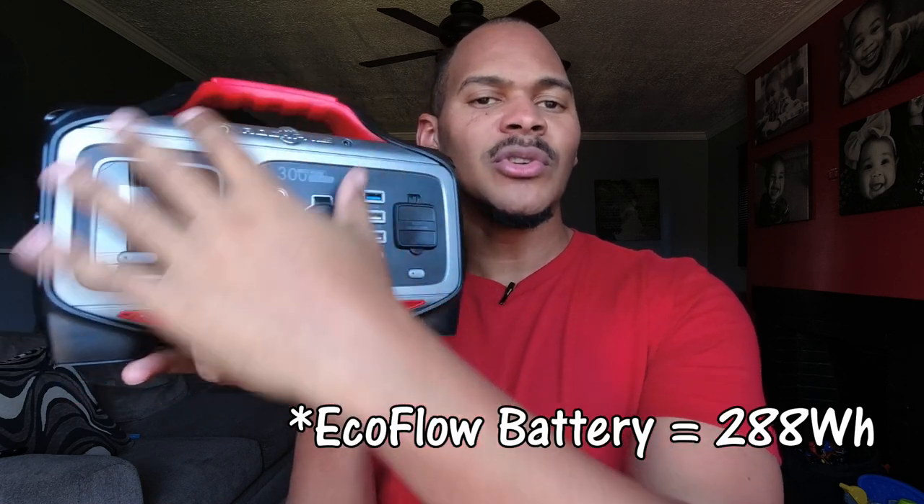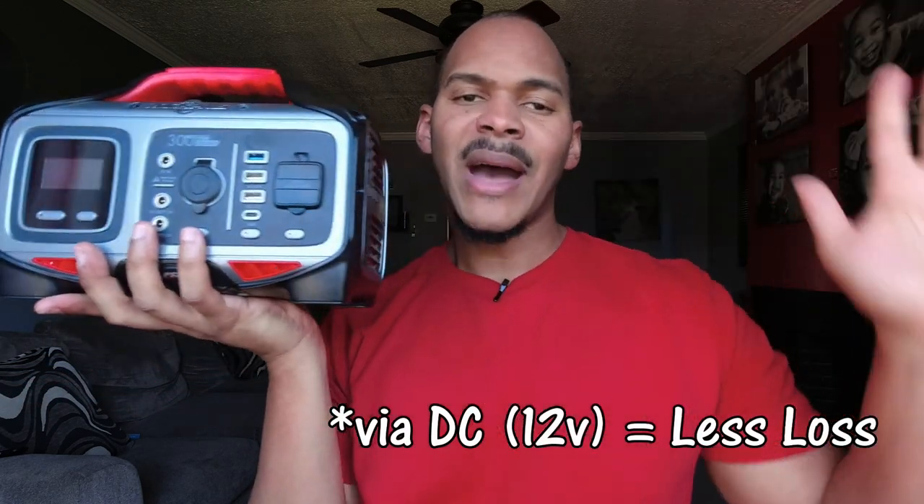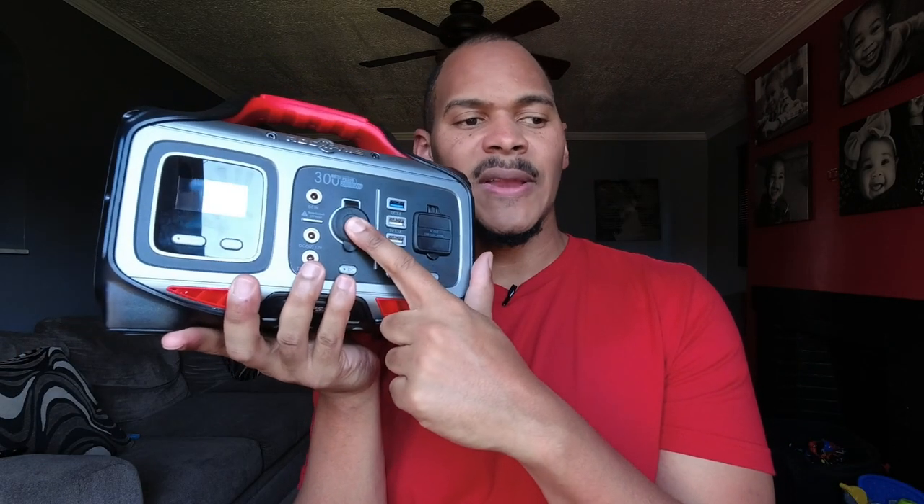Let me explain why I considered this back when I got my EcoFlow River. The EcoFlow River costs around $180–$200, which was about the same price as this at the time. If I'm going to spend $250 on a battery, I might as well spend $250 on my power station and use this to supplement it. But the big problem here: this is not regulated. That shot my hopes and dreams. The voltage will drop down — it can't provide a standard amount of power, and some devices will stop charging to protect themselves. That's really bad.